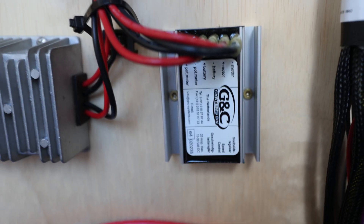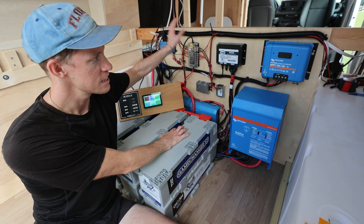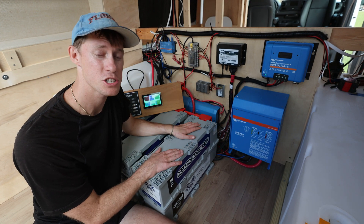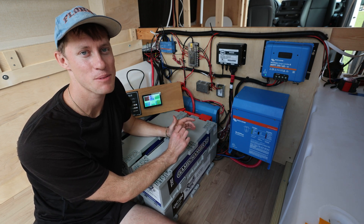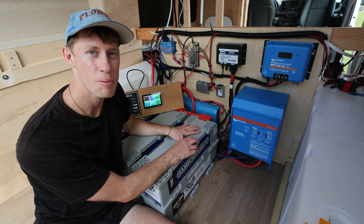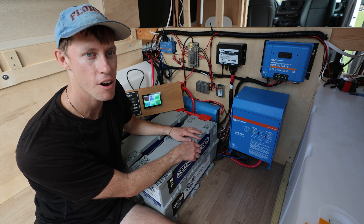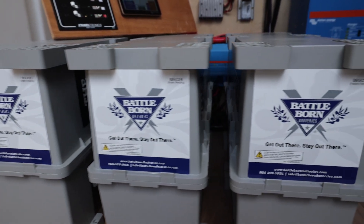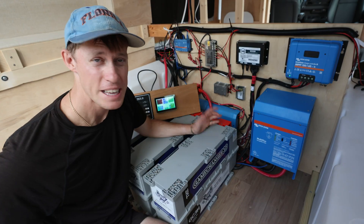Here is our controller for our fan, our DC fuse block, and then we have our Cerbo GX — the brains of the operation — which makes sure everything is talking to each other and working well. One big consideration was making sure we had enough charge, and with the Nations alternator and our 825 watts of solar we are going to be set. We have an induction cooktop, we're putting an oven in the van, we work from the van — it's a lot of power draw, so we'll see if it all works. We arranged everything neatly so if we ever have to debug a system later we can do that. The batteries are offset toward the driver's side because the fridge is coming in on the passenger side — it's all a weight balancing game. This wall will be the wall of our bed, and the other side will be the wall of the hallway.